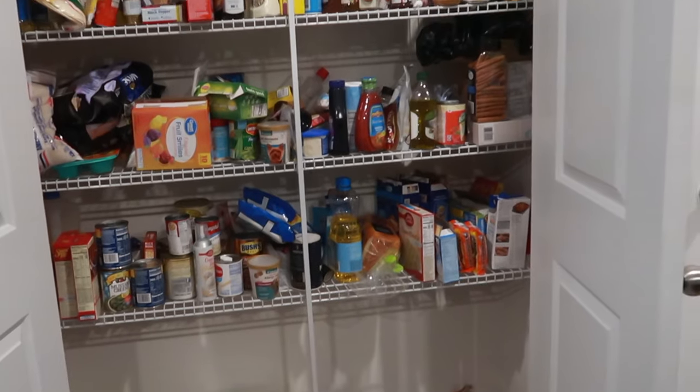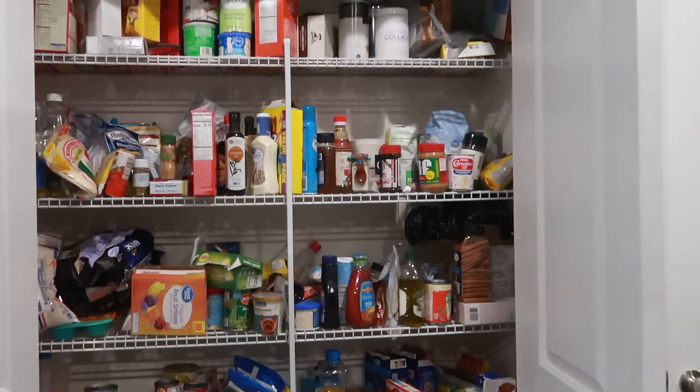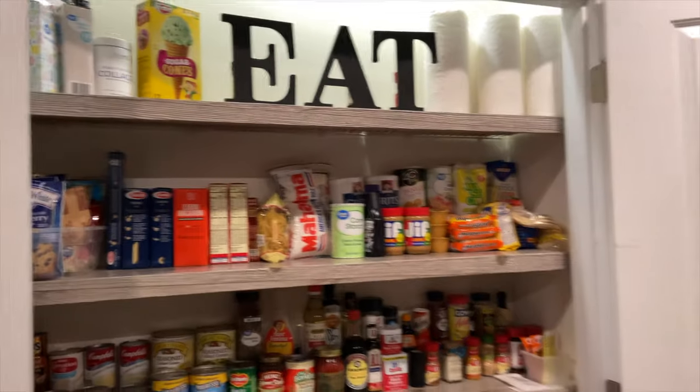What's up you guys and welcome back to my channel. As you can tell by the title of this video, today I am making over my pantry — doing a little shelf cover-up on the wire brackets — and it came out super super nice, so I can't wait for you guys to watch the rest of this video and see how I did it.